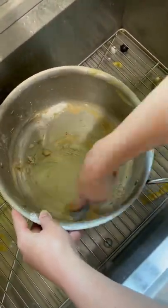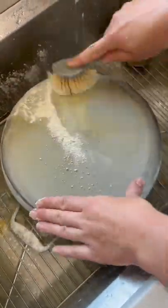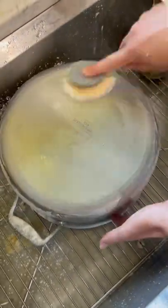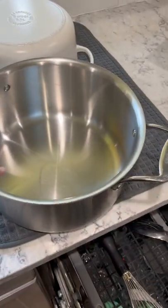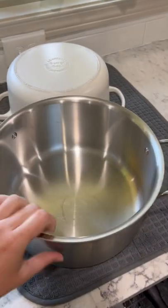Barkeeper's Friend is the secret — with a soft dishcloth or a dish scrubby, stuff comes right off. It even cleans the bottoms of the pans. These pans are like five years old with heavy daily use and they still look great. It's also how I keep my white Dutch oven white. So if you have stainless steel or you're making the switch, Barkeeper's Friend is the way to go.